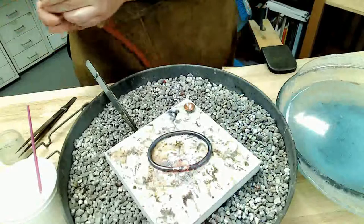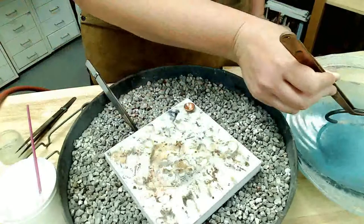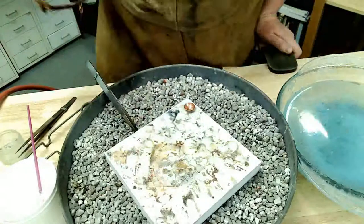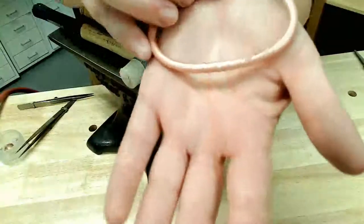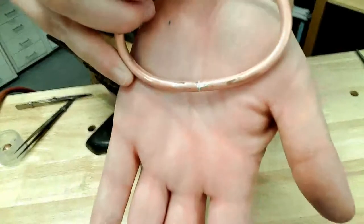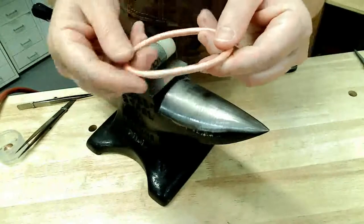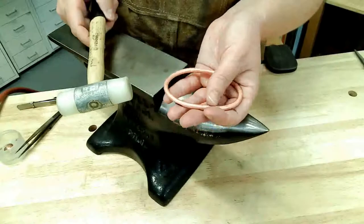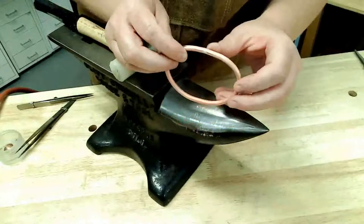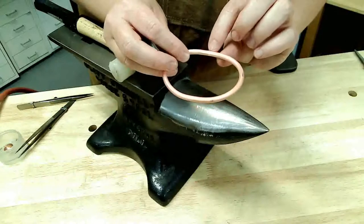My solder flowed. I'm going to wait for that to air cool just for a second, and then quench and pickle. Now that our bangle is soldered, we're ready to form and make it nice and round. I have a little bit of excess solder, which I will typically file off right now. I'll remove any blobs of solder before I start forming, so that I'm not pounding those blobs into the surface of my material and making them harder to remove later.